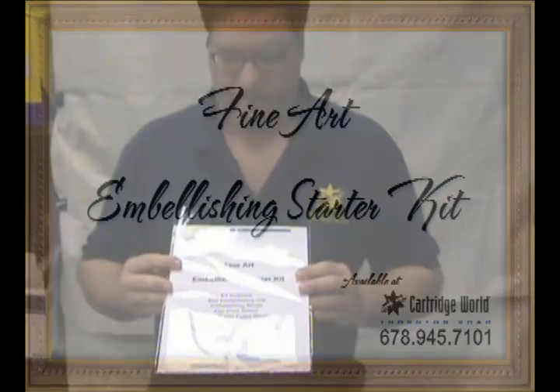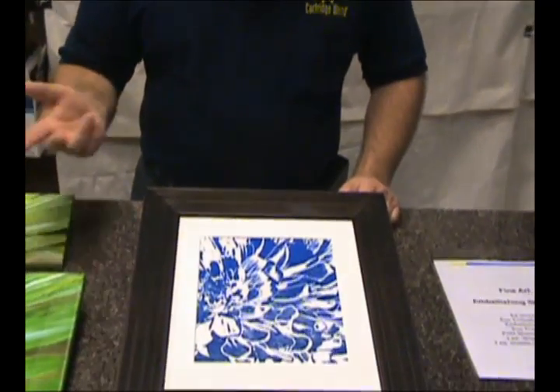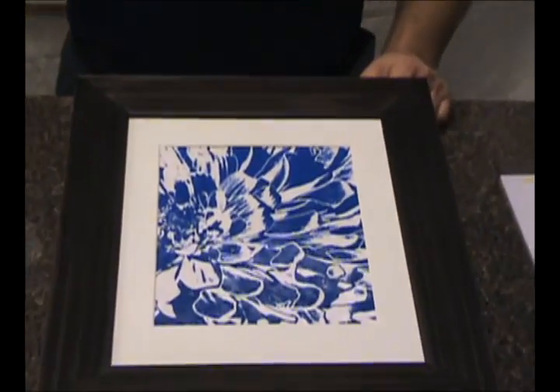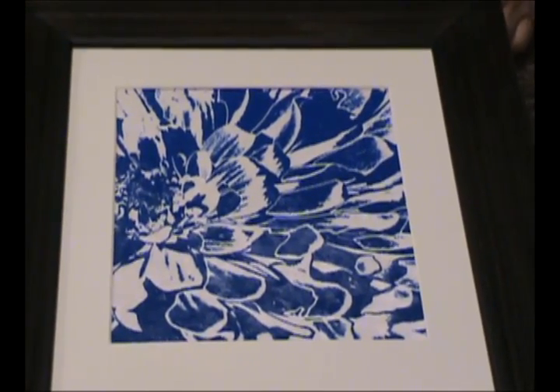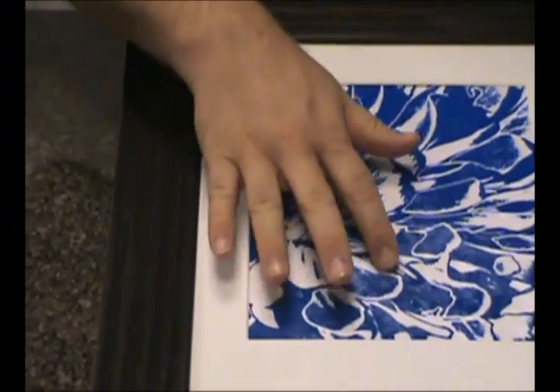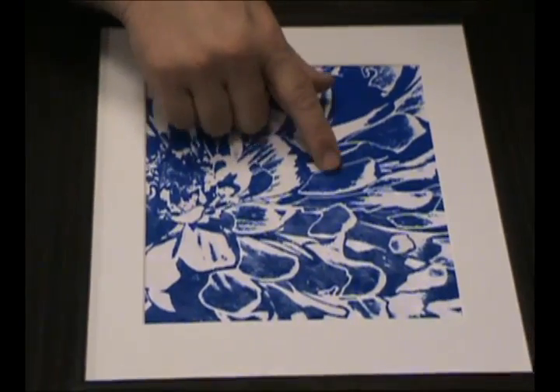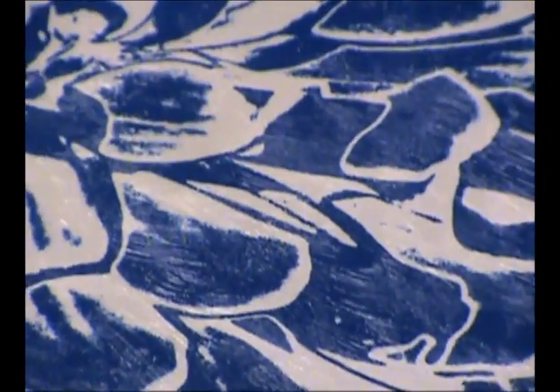This is a starter kit available for only $19.99, and what you can create is — you can take your own photographs, whether they are pictures of nature or your family snapshots, and convert them into fine art with this little kit. As you can see in this image, I've taken a monochrome image and applied the embellishing chemicals to create what has the appearance of painted work — hand painted art.